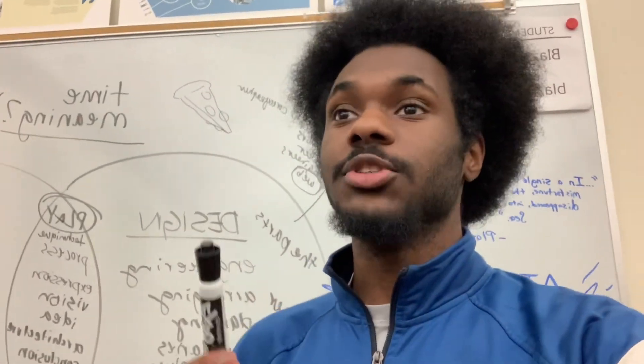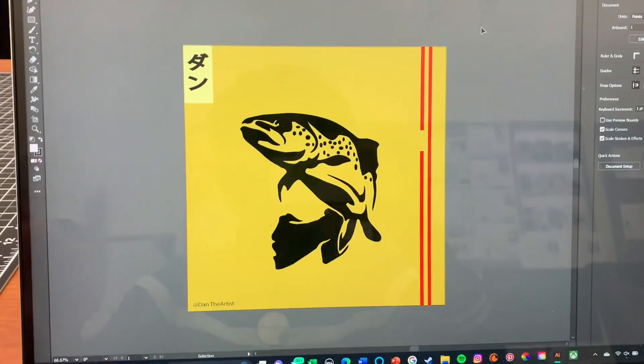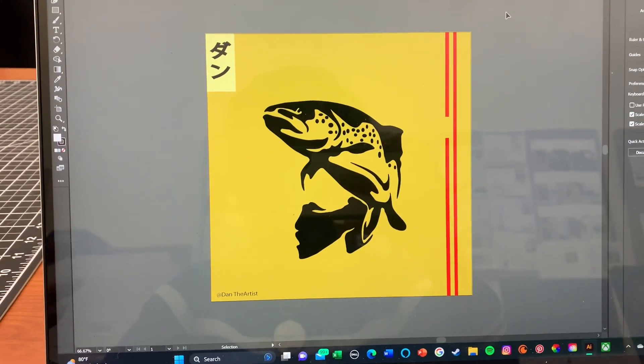All right graphic design interns, this is your moment to show us what you've been working on, so let's start with you. Oh well, I have just this fish stencil poster kind of thing. I just want to experiment with like the graffiti art style.